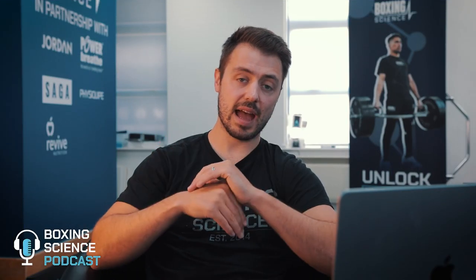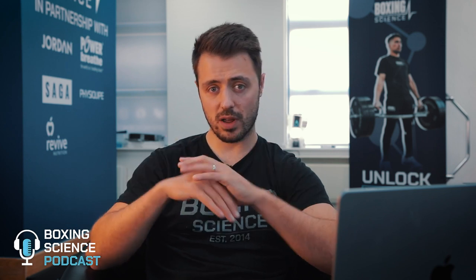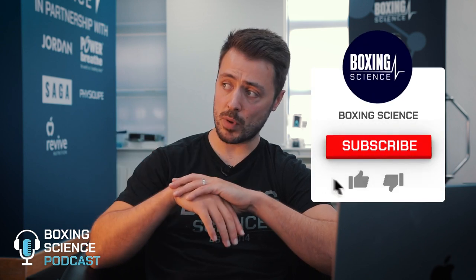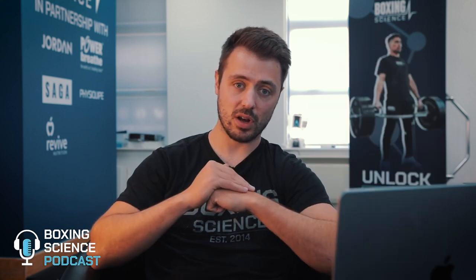Okay guys, that brings us to the end of this episode of the Boxing Science Podcast. Thank you very much for your questions. If you want your questions answered in the next episode, please leave them in the comment box below. Make sure you're subscribed to the Boxing Science YouTube channel and podcast channel so you don't miss out on any future content. Thank you very much for watching or listening and hopefully see you on the next episode.